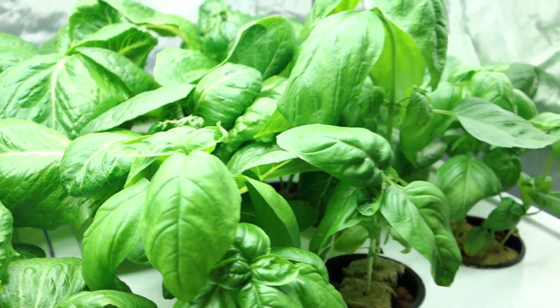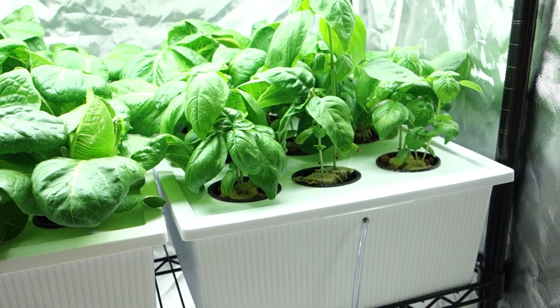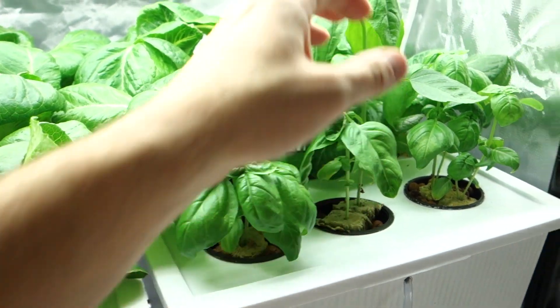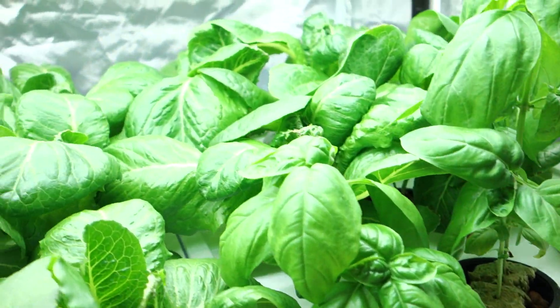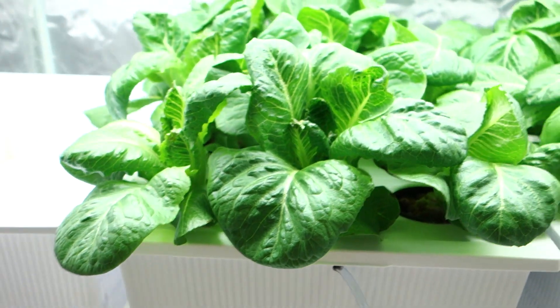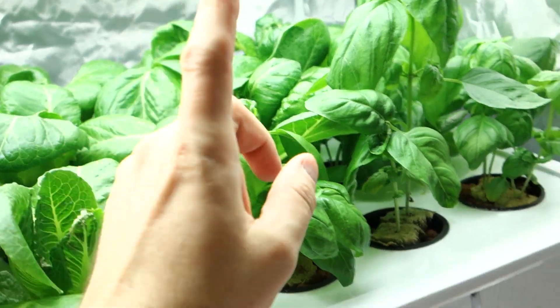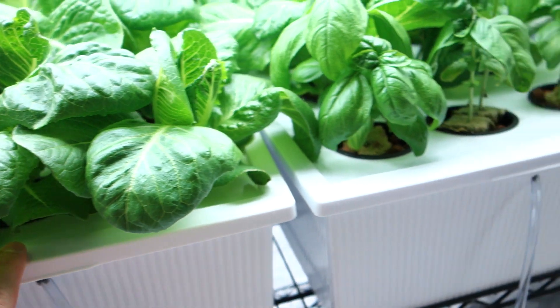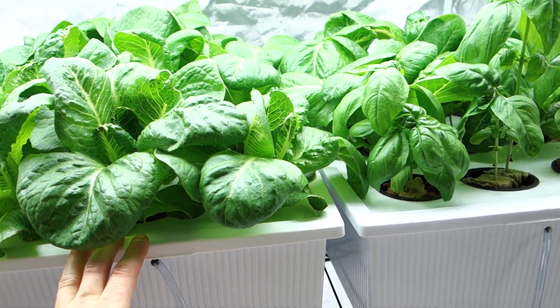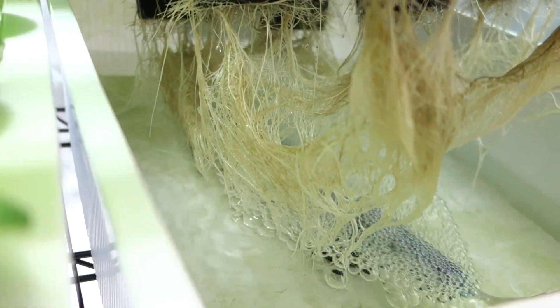Today is January 20th — time went quick. I think the last time I uploaded a video was about 12 days ago. Everything is looking unbelievable. This isn't even a close shot; I'm kind of far away. I literally just came down here — that's how raw I am. I came into my basement, turned on the lights, opened the tent, and rolled camera. I don't stage anything.